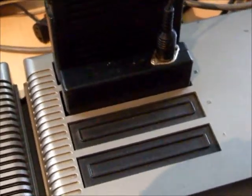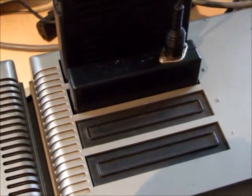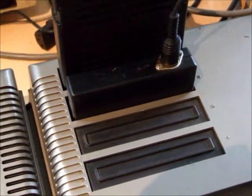It's been a while since I've made a video. This one's about Cocomax high-resolution mouse interface.